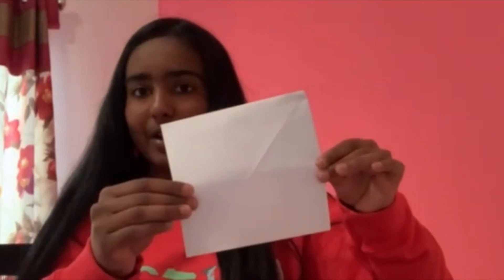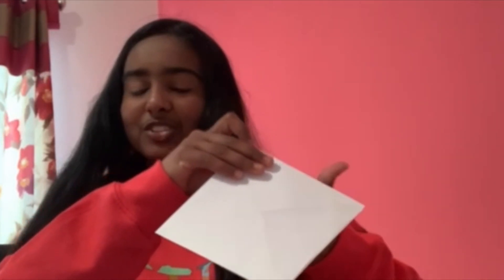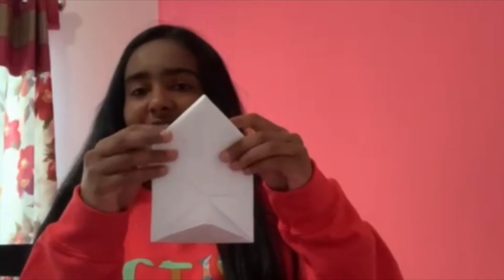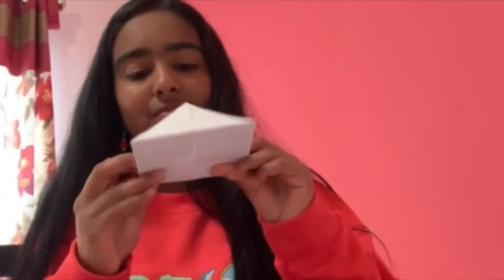Now you're gonna turn it around — just take the square and flip it over. Take a corner and fold it into the corner in the middle, and crease it. Do this for all four corners: take a corner, fold it into the corner in the middle, and crease it. Repeat for the third and fourth corners, creasing each one.